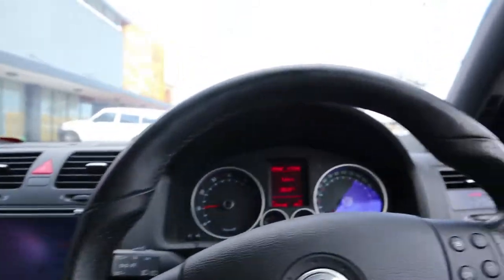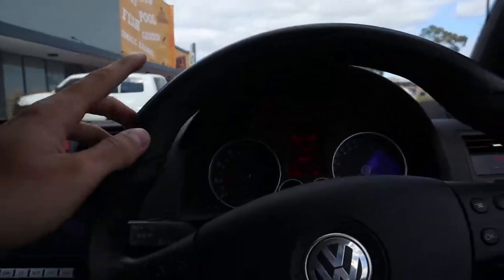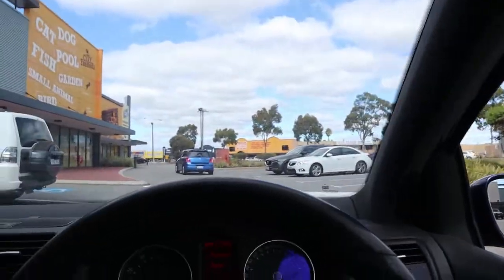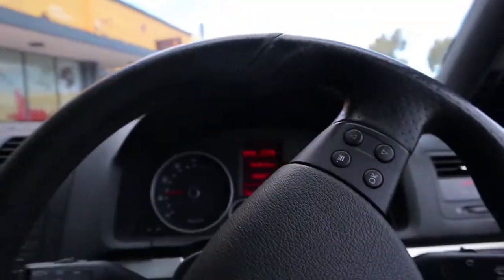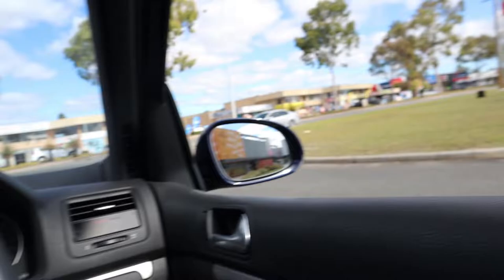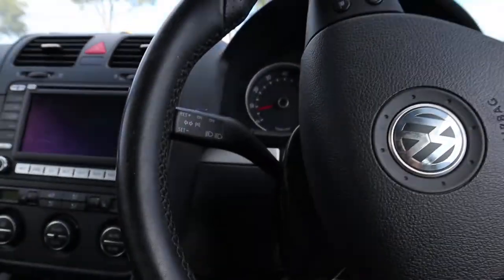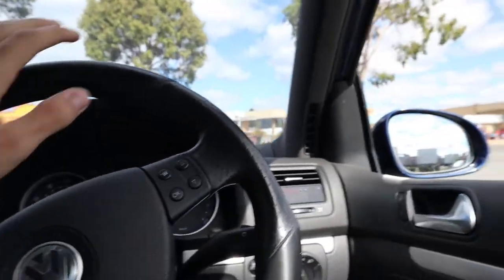Out in the car park testing it over speed bumps — I took one real hard just to give it a good test — and not a single sound. That is truly fixed. Now just handing it over to the new owner, who's new to Golfs and new to euros. Should be interesting to see how that goes. I'm heading back to the shop to let them know.